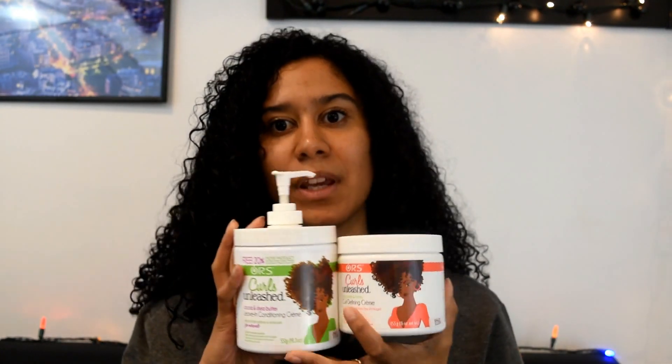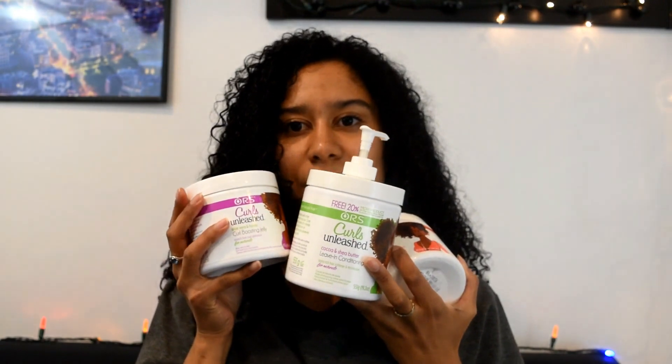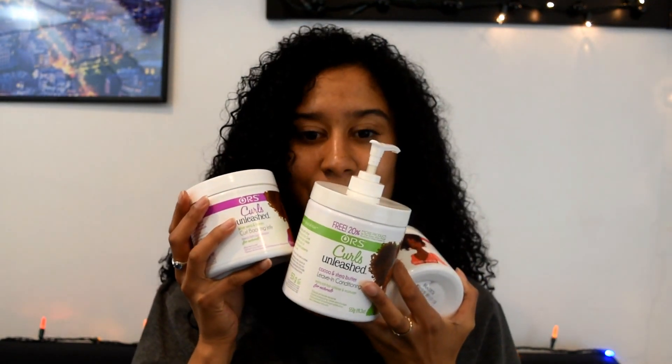Then I'm just going to flip my head back over and not touch my hair at all and just let it air dry. So as you saw, I used the leave-in conditioner, the curl defining cream, and curl boosting jelly all in my hair.